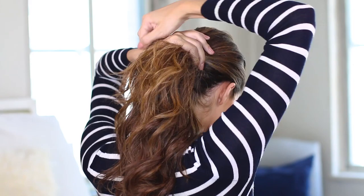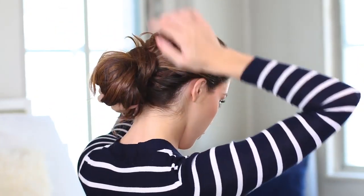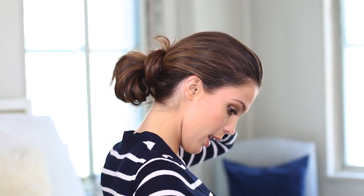I put all my hair back to do a low ponytail. I roll my hair and fix it with a big pin.